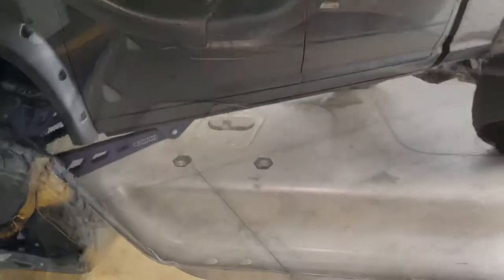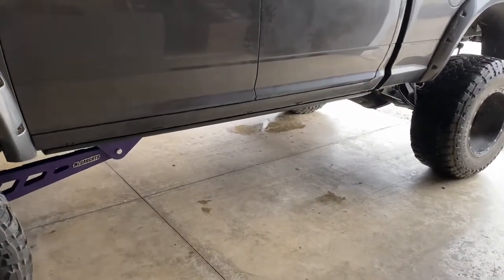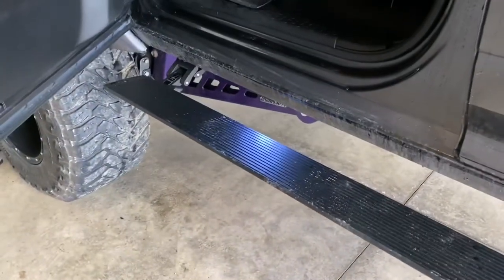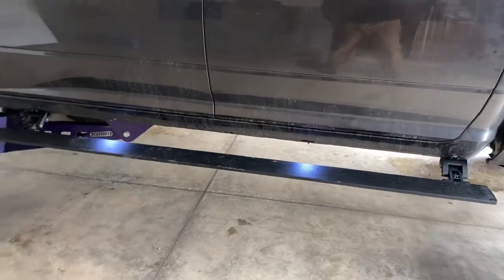Alright, we're all done — everything is installed, everything is clean, streamlined and out of the way, everything works really really well. That's what they look like during the day. Sorry the truck's a little bit dirty.